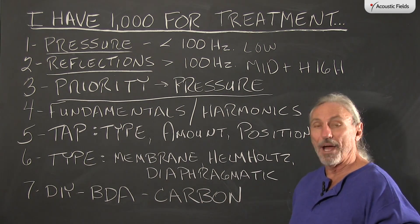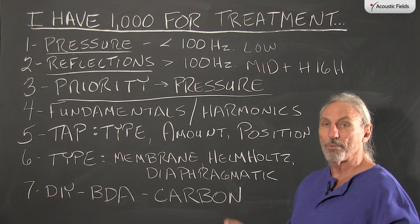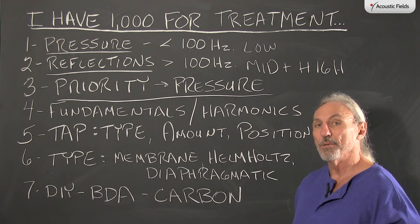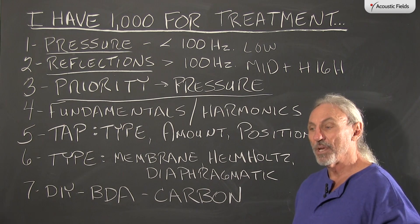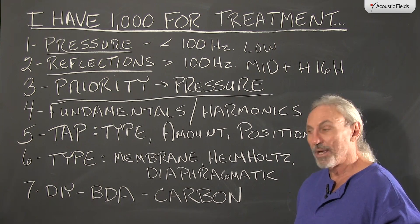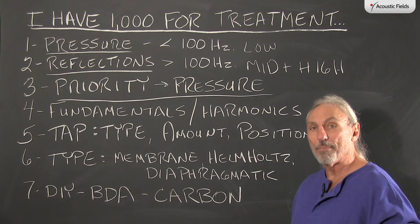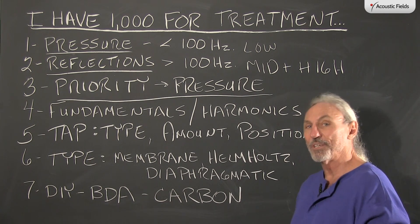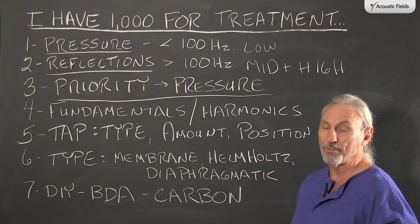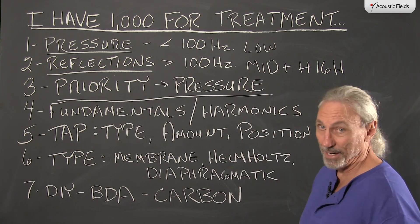It doesn't matter if you have the highest and best gear in the world. If your resolution is wonderful and you're emotionally connected to the music through your middle and high frequencies, when that low frequency note — that bass note — hits, it's going to blur and smear everything. You're going to turn it down, avoid playing that recording, or get EQ into the circuit, which is its own set of issues. So the bottom line is we've got to manage the pressure.